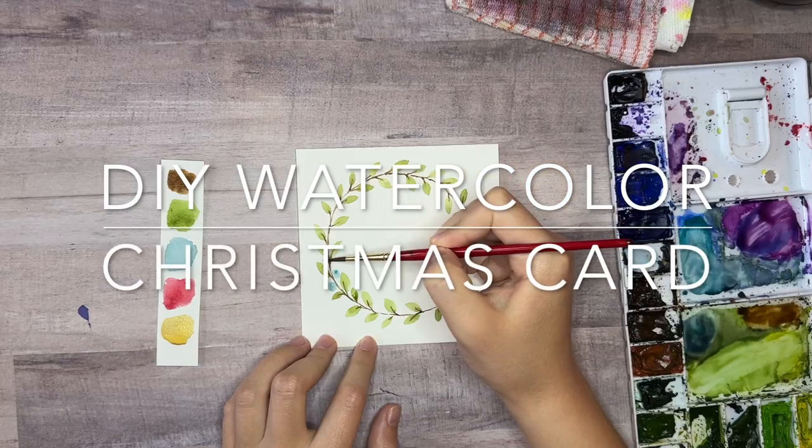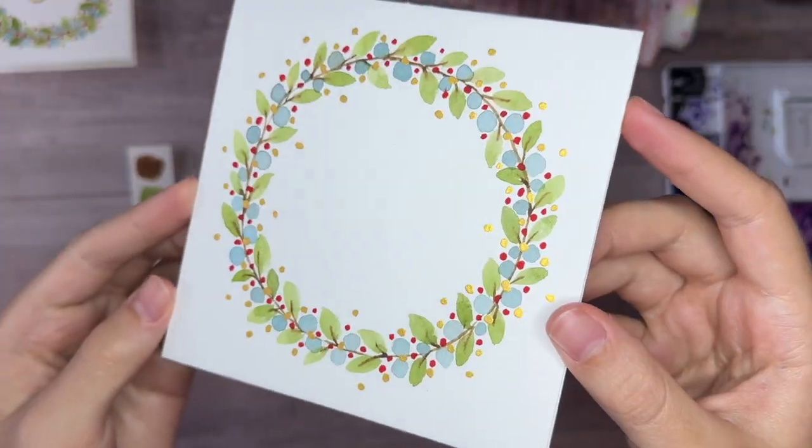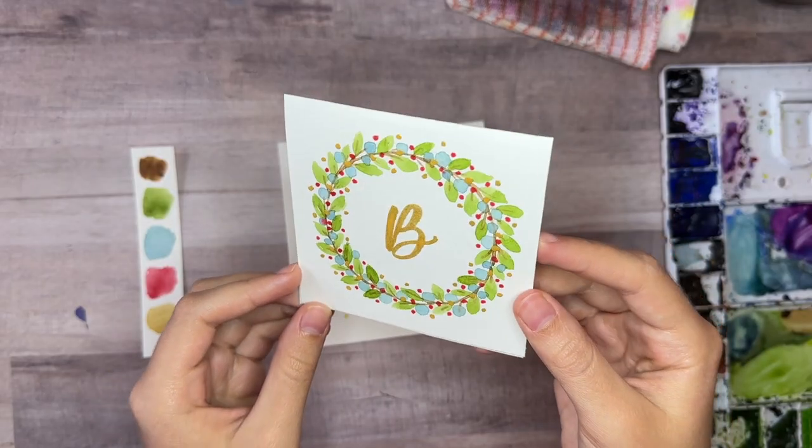Here's a fun and simple watercolor Christmas card idea. It's beginner-friendly because it's made up of just lines, circles, and leaf shapes, so grab some supplies and let's paint!